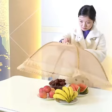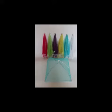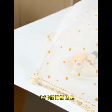Let's dive right into the details, shall we? This incredible vegetable and food cover is made from high-quality mesh cloth, designed to keep your delicious meals safe from pesky flies and annoying mosquitoes. And check out the elegant lace trim on this style — it adds a touch of sophistication to your dining experience, whether you're picnicking in the park or having a backyard barbecue.